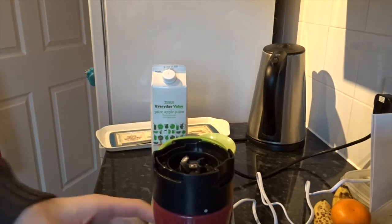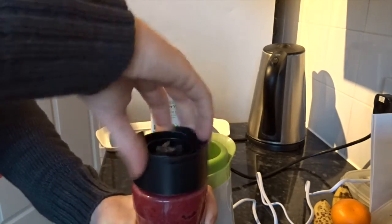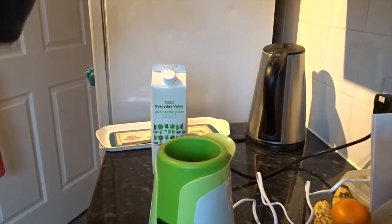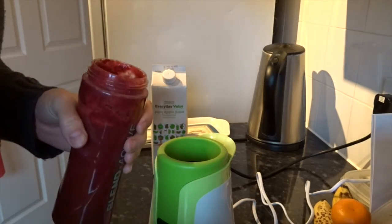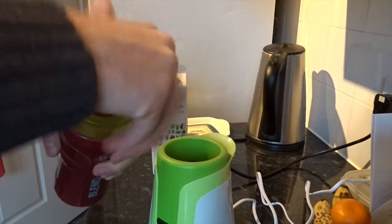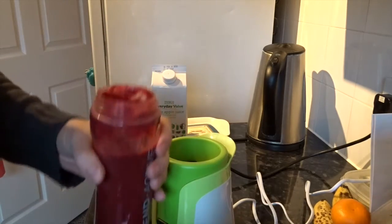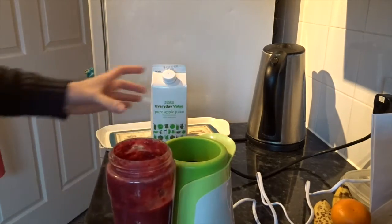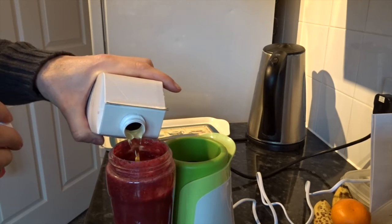And then this is the best bit around these. That's really quite nice. Amazing. But it needs more blending — it's too thick. More apple juice, I think.